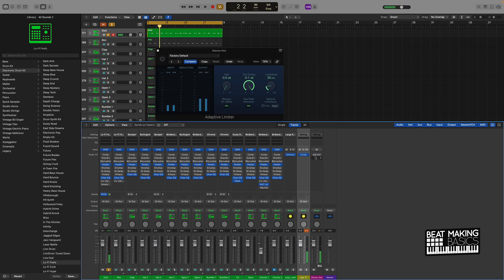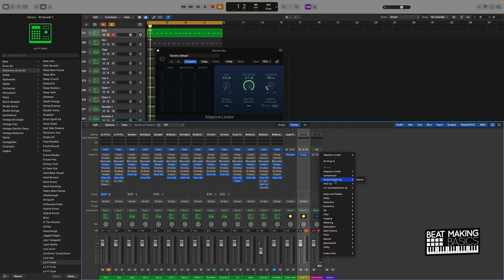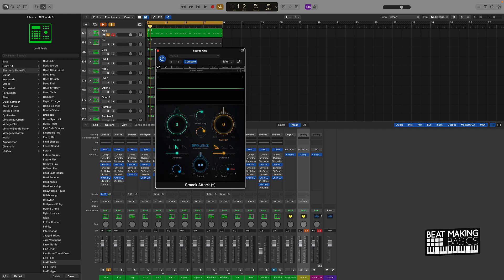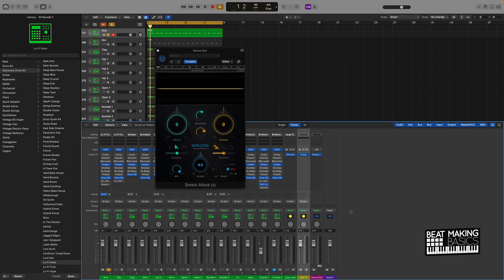If you can afford Smack Attack, it definitely helps to put that on the stereo out as well. You'll see how the sound is not buffered as much compared to just the Adaptive Limiter alone.